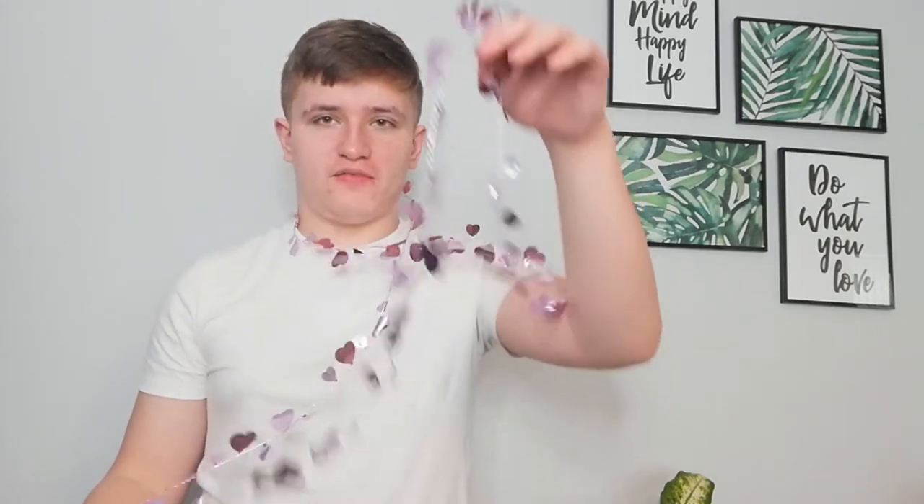I was going to do it with the glasses as well but I feel like I don't need to. I might put it down my legs as well, we'll see what happens. This is the best I can do — it just wouldn't go down my legs so I just had to do it like that. I'm going to do the photo shoot and ask Angela if she can take some photographs of me.